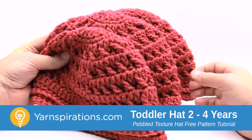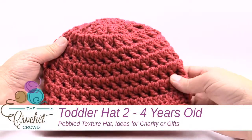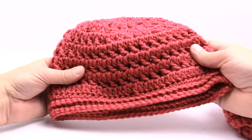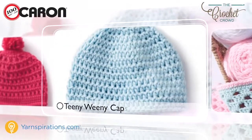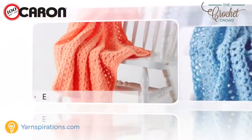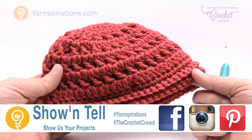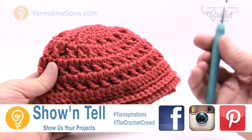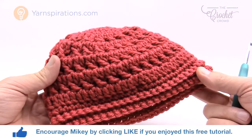In today's tutorial, let's learn how to do the pebbled textured hat. It's available in three sizes: two to four years of age, eight to ten years of age, and adult. The video title indicates which pattern we'll be working with today. Welcome back to The Crochet Crowd and Yarnspirations.com — I'm your host Mikey. Today we're going to work on the child size, the two to four year old size. You'll need a size H, five millimeter crochet hook and some Caron One Pound yarn.